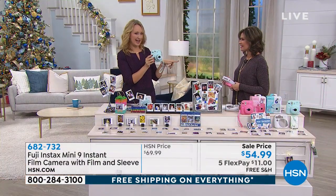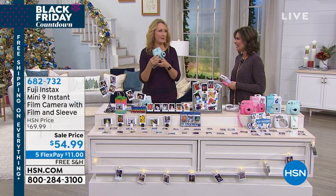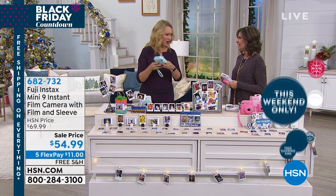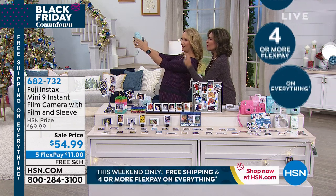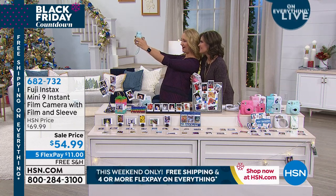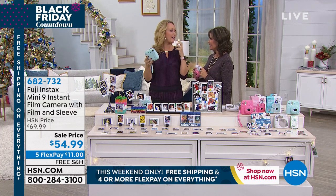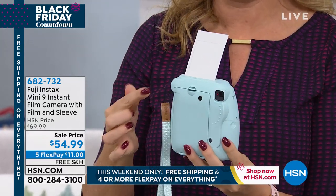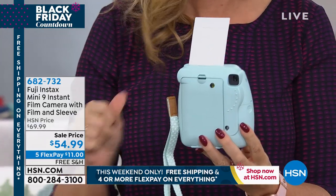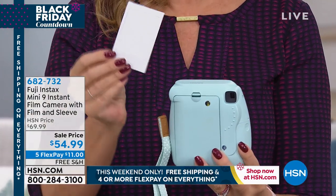This is the newest, latest, greatest Fuji Instax with a great little selfie mirror right here. If you're sick and tired of taking pictures of someone's ear or nostril, you can line yourself up perfectly — just look right here where the lens is, smile, and the flash goes off automatically if needed. No flash cubes required.